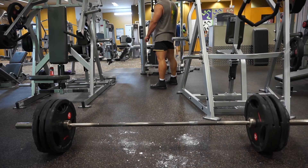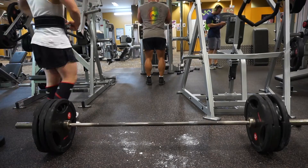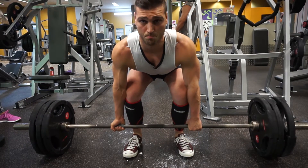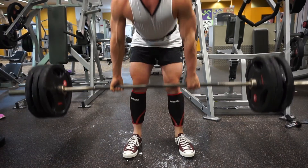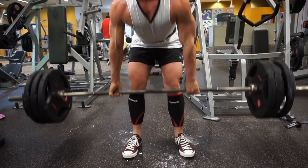That was way too much — my nervous system was completely taxed. I'd done about six or seven sets of deadlifts, so I moved back and just pulled 140 kilos for three reps conventional. After the squat and deadlift work I moved into the accessory work and that was pretty much it.